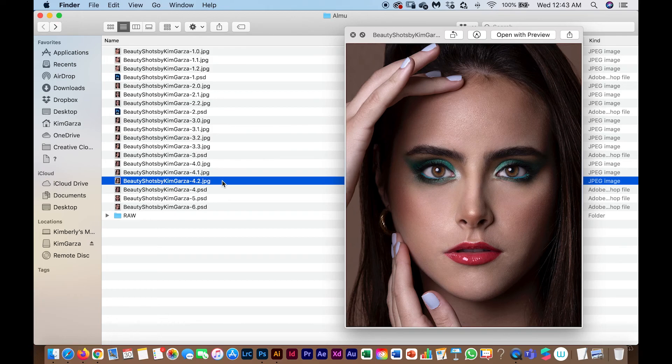That's my beauty retouch technique — before and after. If you hear a weird noise, it's my dog who's always with me, sorry if it's distracting. I hope you like it and that it helps you with your retouching. If you have any questions or want me to explain a specific step in more detail, please comment below. I'll put out content in both Spanish and English.